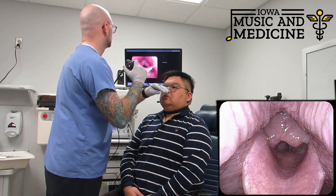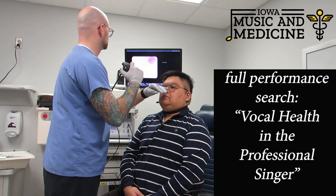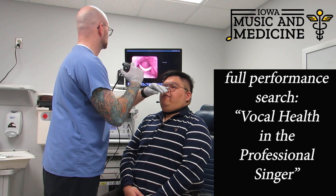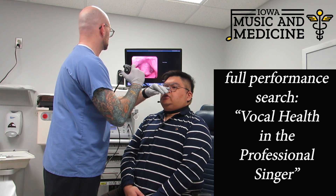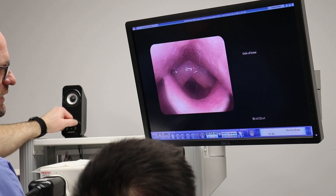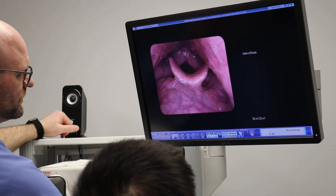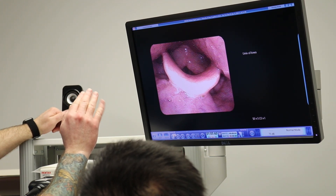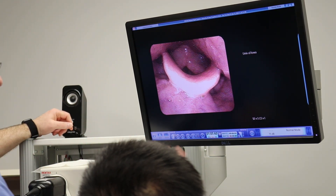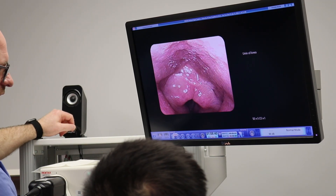If you're comfortable singing, I'm going to play the background so you sing with yourself. I had you swallow because when you swallow, your tongue naturally pulls back, and when that little bit of warm tongue touches the bottom part of the camera, it warms it up just a little bit, so that way the air that you're expelling doesn't fog up the camera when we're looking at your voice.